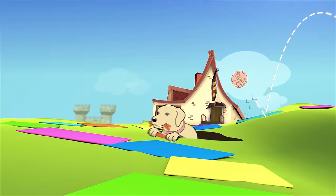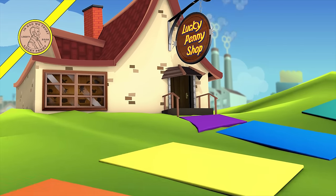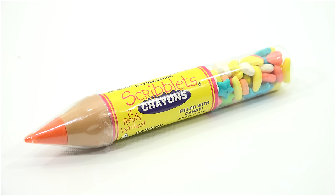You are now watching a Lucky Penny Shop product feature. Hey, it's Lucky Penny Shop and I am going to be checking out some candy that I purchased recently and didn't get to before Halloween. I want to get to it before December, so you might see some extra candy videos of fun, unique candies like this one.